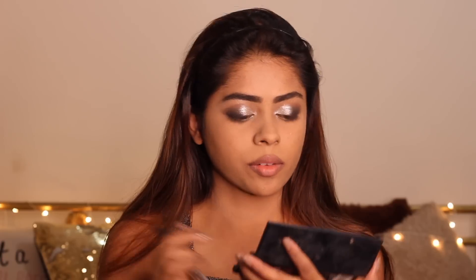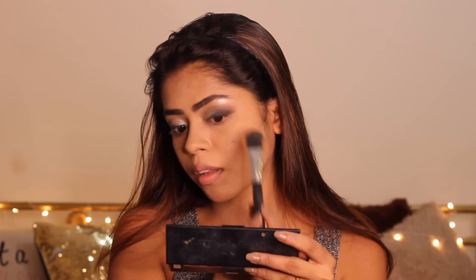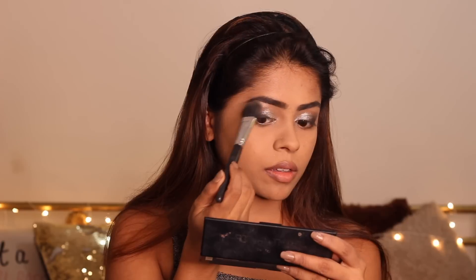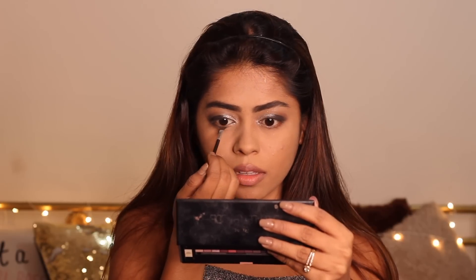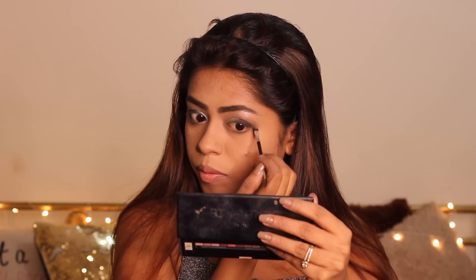I'm going back to my L'Oreal palette and popping this color onto my high points — just look at that, this one step can totally transform your eye makeup look, making it look so much more complete and glamorous. I'm now buffing everything out with a very clean brush to make sure it's all well blended and seamless. Taking the dark gray shade from the L'Oreal palette, I'm defining my lower lash line and blending it all together so it looks complete.